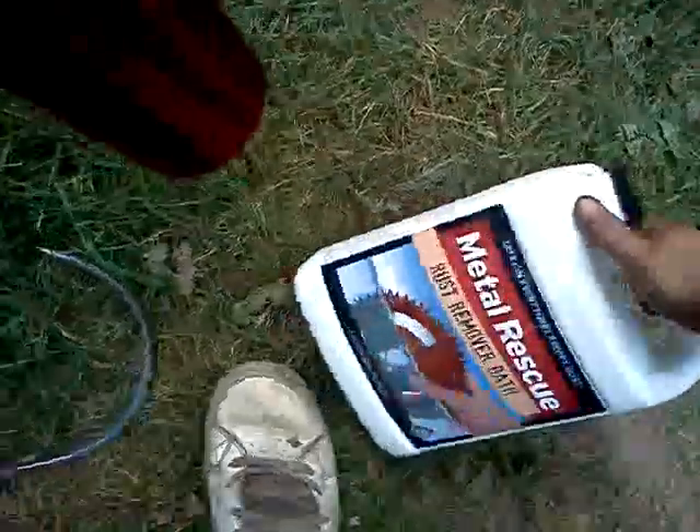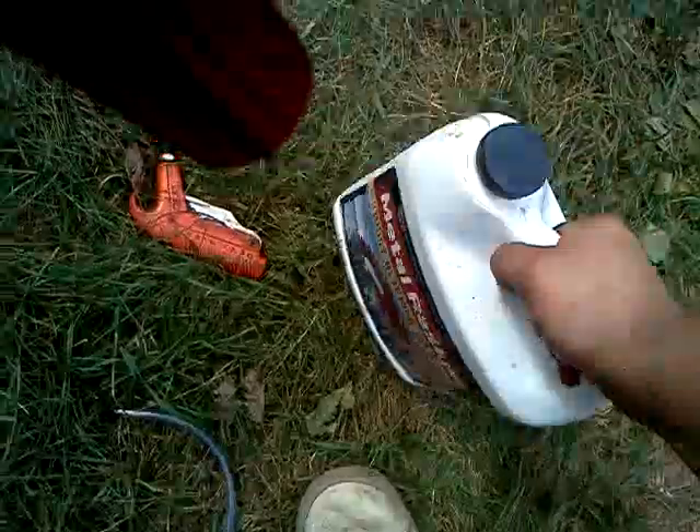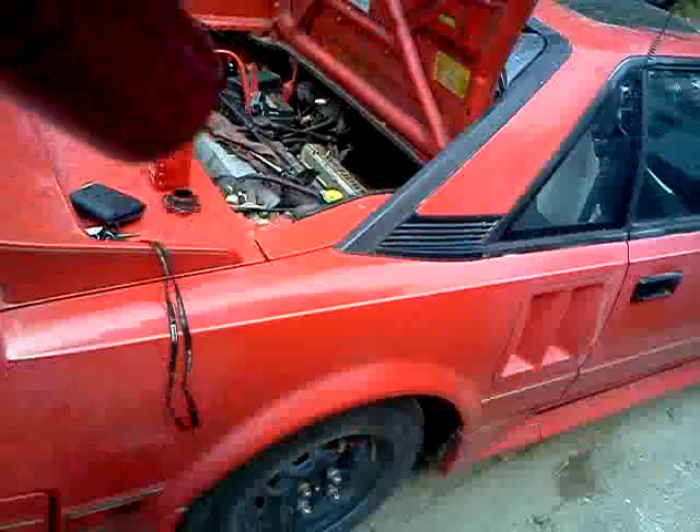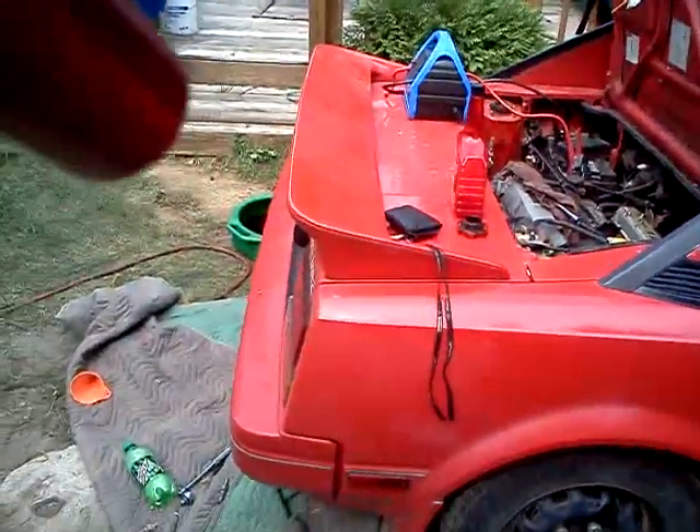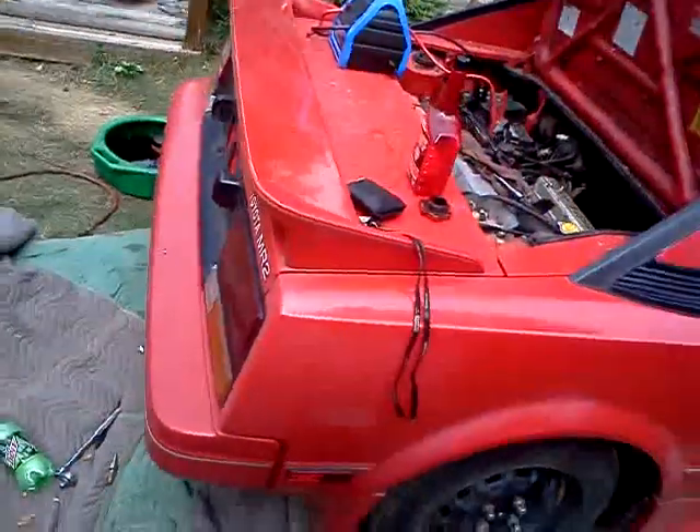By the way, the Metal Rescue that we used in the first episode — this actually does work. I used it on a suspension part for a customer's car. I had it off for a couple days and tried to get a video of it, so I apologize about that.